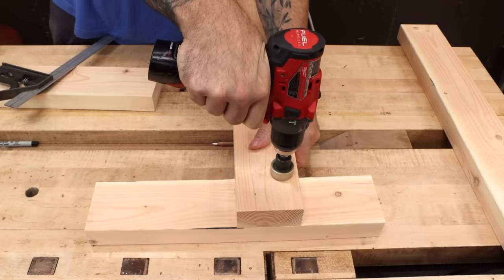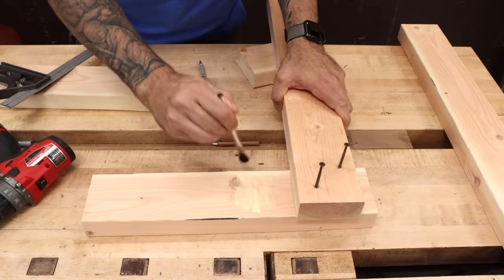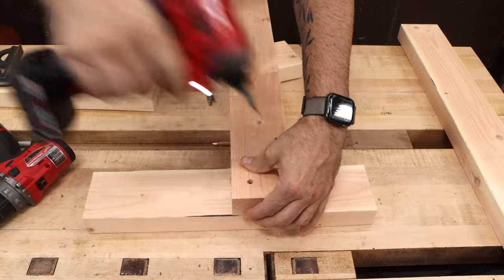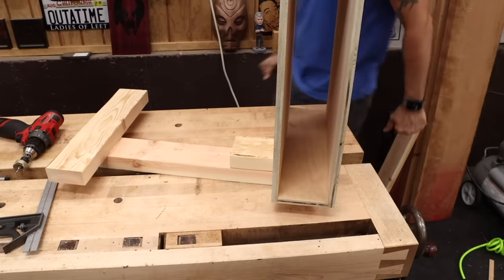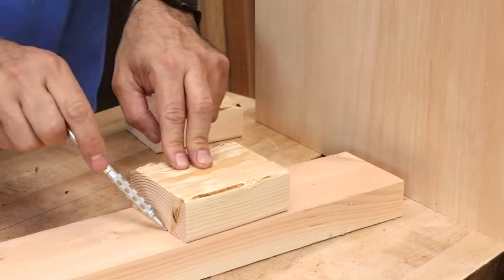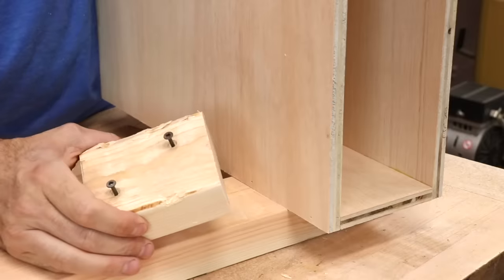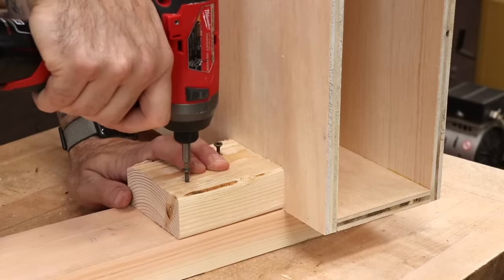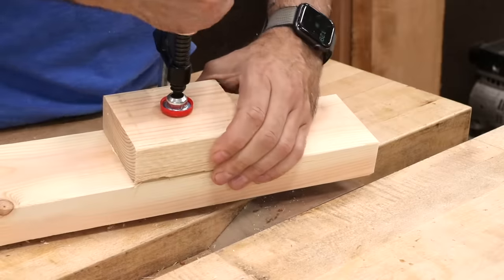Now let's connect the vertical leg to the foot. I'll countersink for screws and locate the leg eight inches back from the front edge of the foot. Make sure these pieces are square to one another — if you don't, the desk might very well wobble. When you're done, the two leg assemblies should be mirror images of one another. Using the box as a spacer, flush with the top of the leg, attach a small support block. If you're having trouble with the pieces sliding around, try making your screws protrude just a little bit. When you put the piece in place, press down and that should help it lock in place while you drive the screws. Another good way to get the perfect position is with a clamp.